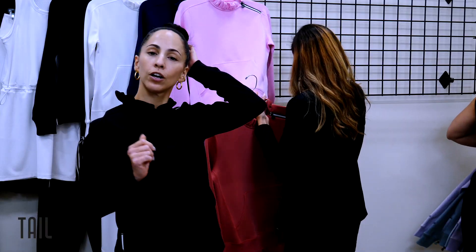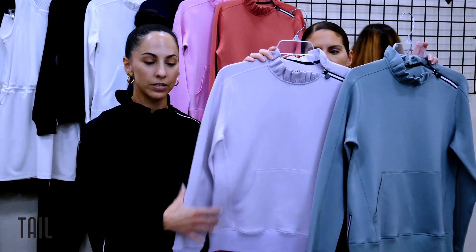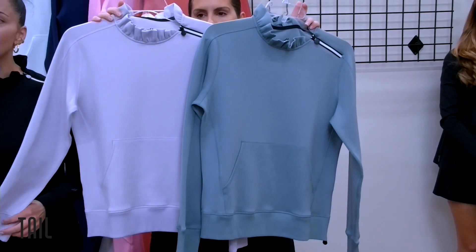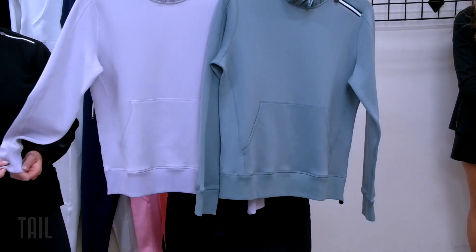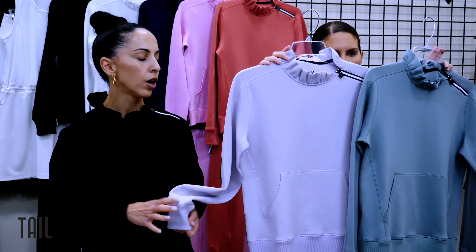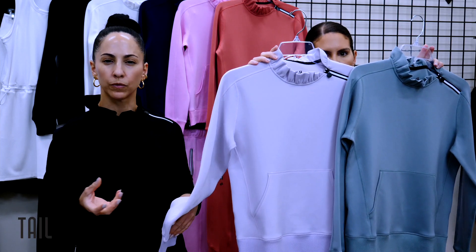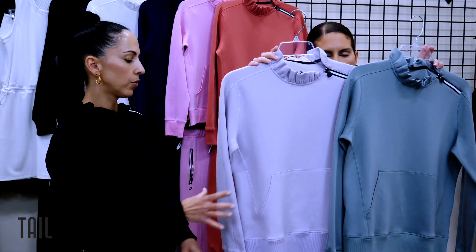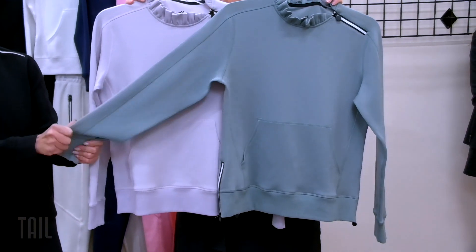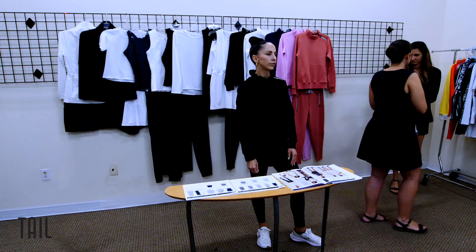Some of you might recognize this one — our misty lilac, which was our fashion neutral in core active for season 84. If any of your buyers are hesitant about pieces still straggling behind from season 84, this is a great piece to bring in to round out that group, give it newness, and refresh it. They'll definitely want to pick this one up. And this one we're calling sage — just a great neutral fashion neutral to have as well.